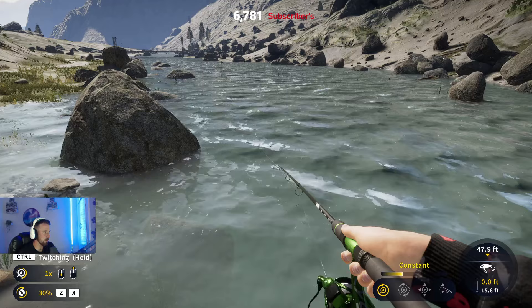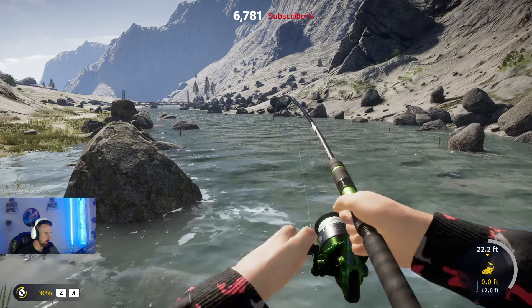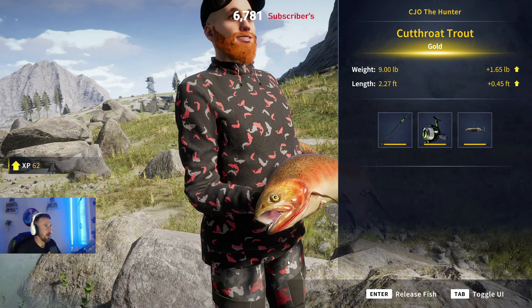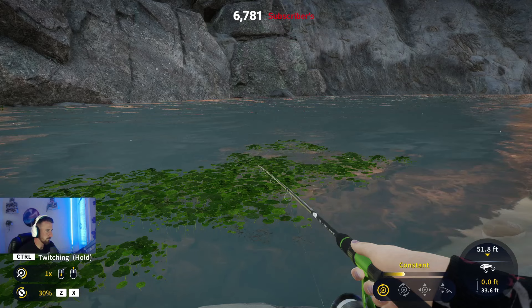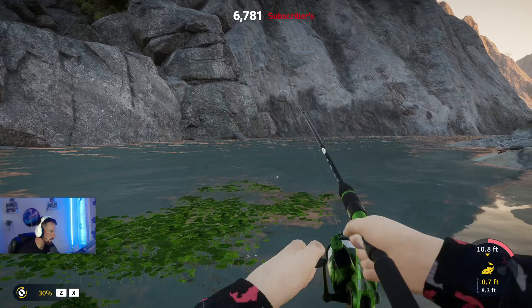Oh, there's something nice - is that a rainbow going to hit this? That rainbow's hit it! It's a nice rainbow trout... or is it a cutthroat? It's a brook trout - what a big brook trout! Oh no way, look at that thing - let's go! Oh, there's something going for it now - is that a salmon? That potentially could be a salmon... oh it's a salmon! Nice, first cast salmon - let's go!